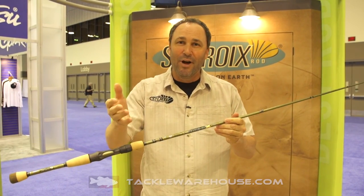I'm Dan Johnson with St. Croix Fishing Rod Company here at the 2017 iCast show in Orlando, Florida. I want to talk about a brand new series with St. Croix, and to be honest with you, my dream rod.